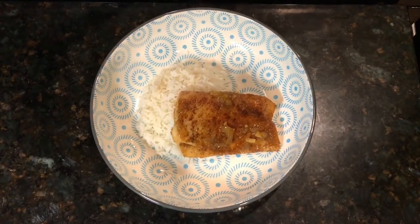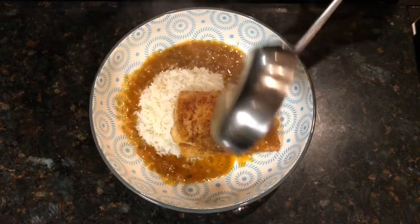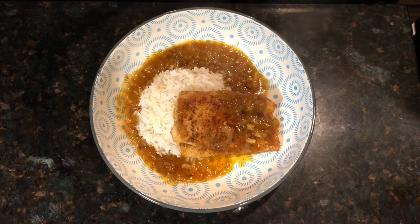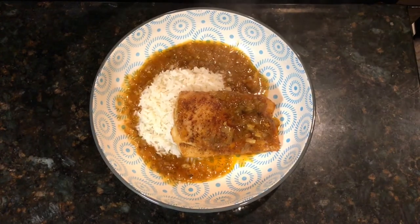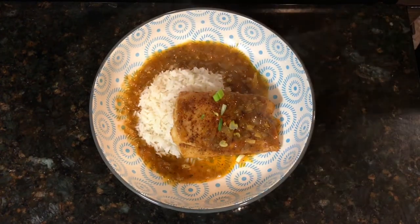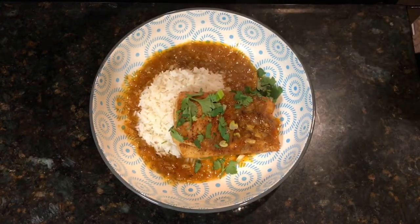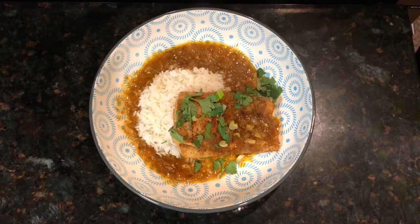This is our Mexican mahi-mahi, served on a bed of rice — look at this, voila! Beautiful, tasty dish. Add a nice garnish and some fresh cilantro. Enjoy this wonderful dish. If you like this recipe, give us a big thumbs up, subscribe to the Topper Chef channel, follow us on social media, and subscribe to our blog at topperchef.com. Happy cooking!